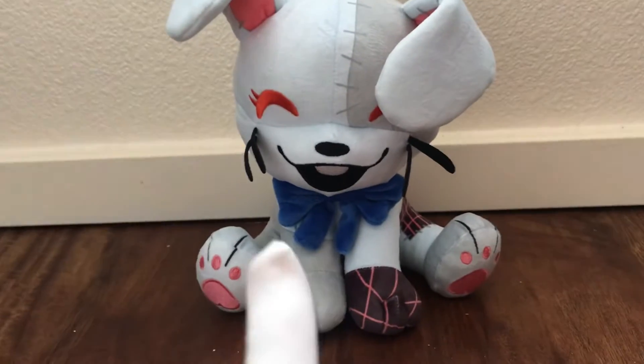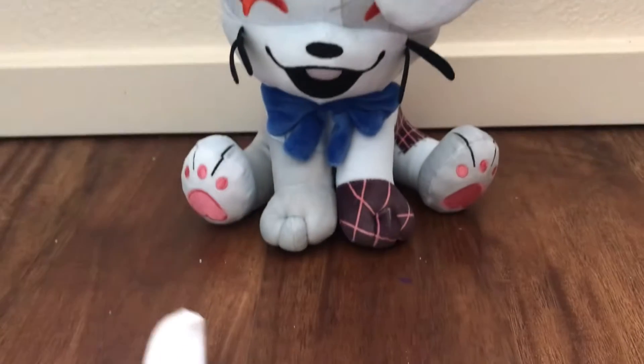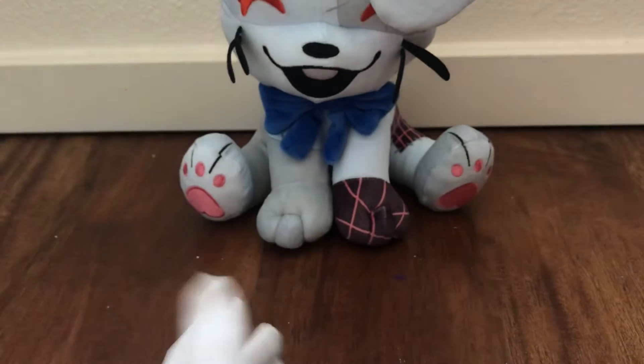Hello! I don't know when the last time I posted was, but things have gotten busy because I'm working on Halloween costumes — it's just that time of year.